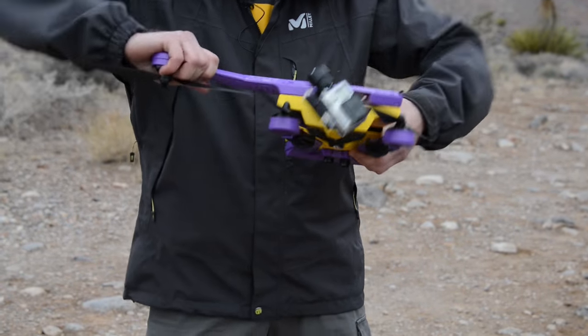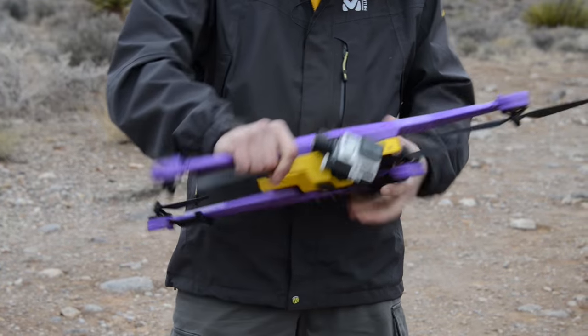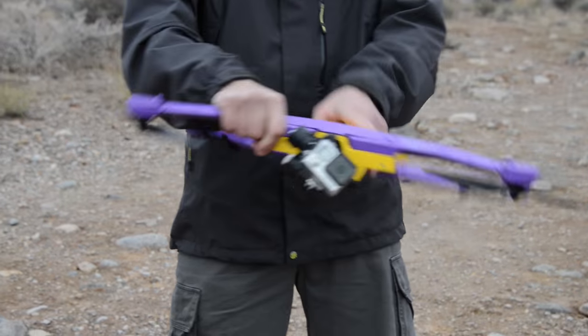And because it's designed for action sports, it's also designed with these unique arms that help it fold up into a compact shape. That means it can fit in a backpack, and you can take it wherever you want to go.